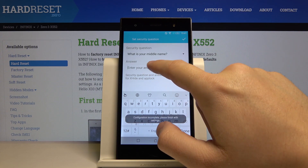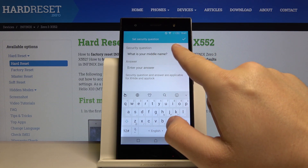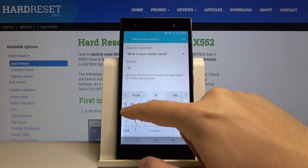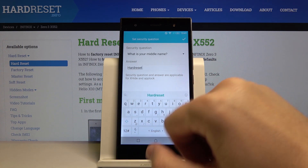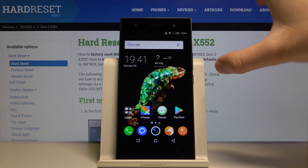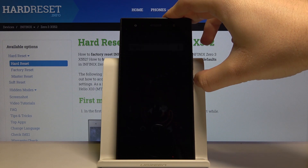As you can see, we have to input the security question: 'What is your middle name?' My middle name is 'hard reset'. Tap on this marker and then Done. Right now when you go to lock your device and